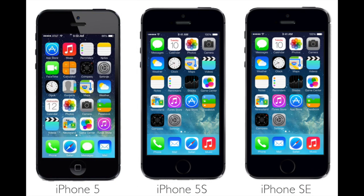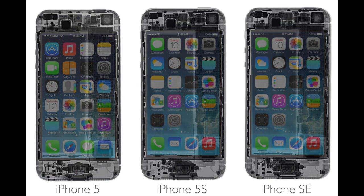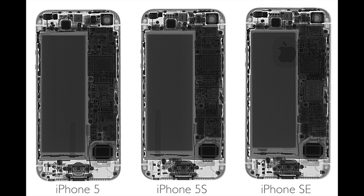So here you can see the photo of the three iPhones — the 5, the 5S, and the SE — and the X-ray of the three phones taken with the TrueView Prime S. As you can see they look very similar, except for the Touch ID on the 5S and SE.